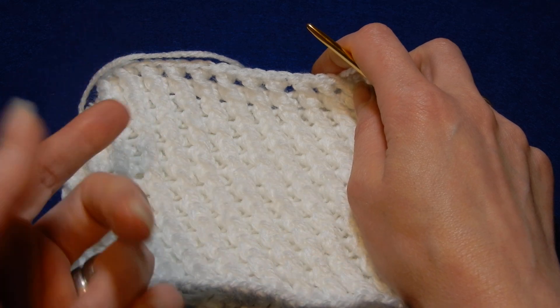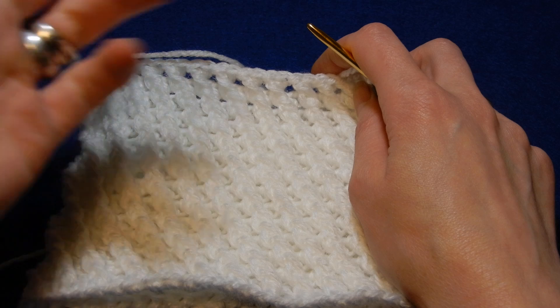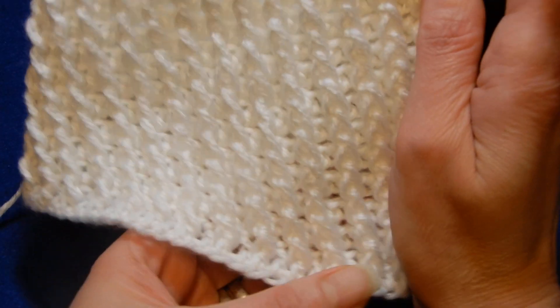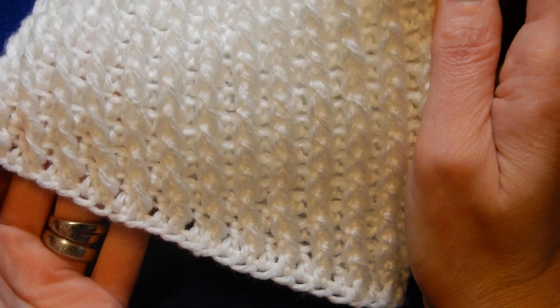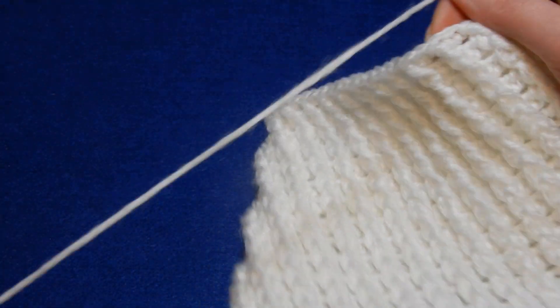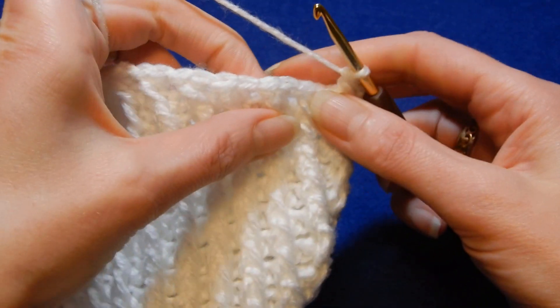Or you do one row of whatever you want to do for a hat. For example, you go around your head and see how many chains you need, and then you can do one row of double crochets. So in order to start this stitch, you're gonna have to do a double crochet in each chain.